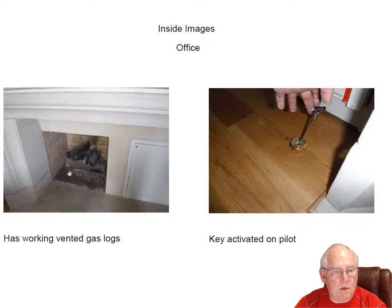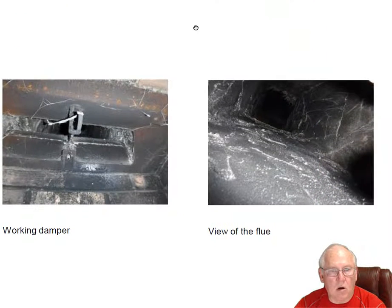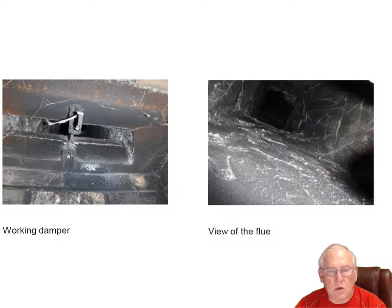Office fireplace — beautiful little fireplace, working set of vented gas logs. It doesn't have a controller in a traditional sense, so there's no pilot. You're actually using this gas key on the left hand side to operate the gas, to turn it on and turn it off. Remember, since there's no pilot, you want to put a light in there — one of those long handled BICs — light it first and then turn the gas on, and that will activate the logs for you. Remember to keep this damper open. You don't want to forget and close it, fire up those logs, and fill the house up with carbon monoxide. Flue system looks good, no problems.